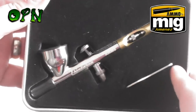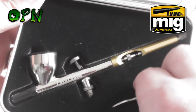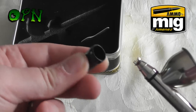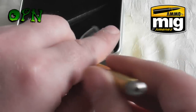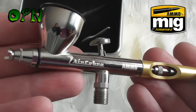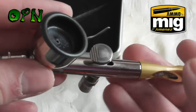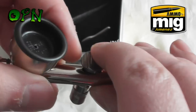Without further ado, let's take the airbrush out of the packaging. First of all we have a tool to take off the airbrush cap. We just remove the rubber protective seal on the front of the airbrush, and as we can see it's a beautiful looking airbrush — the gold and the chrome together looks absolutely fantastic, and it's engraved with 'Air Cobra' and 'Ammo' as well.